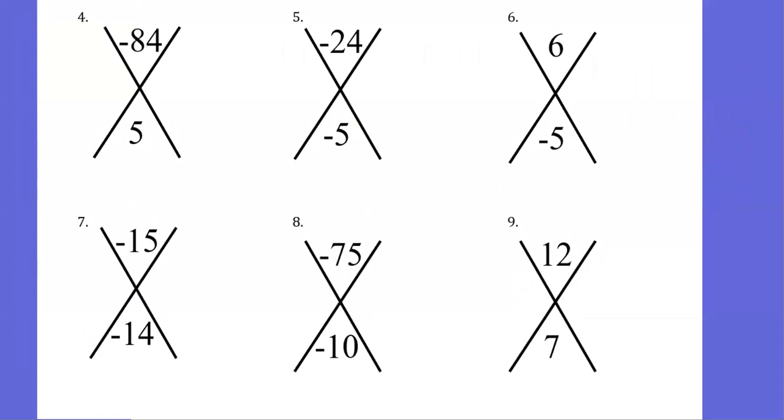Our next example has a bigger value. We want two numbers that will multiply to give me negative 84 and at the same time add to give me positive 5. Just like the last problem, one integer is going to be positive and one is going to be negative. Let's start thinking through my factors of 84 — and if you feel like you need a calculator, go ahead. So 1 and 84, 2 and 42, 3 and 28, 4 and 21, and 6 and 14 — none of those give me 5 when added.